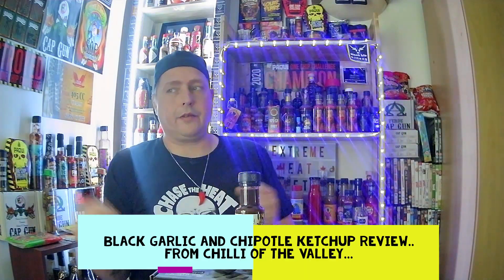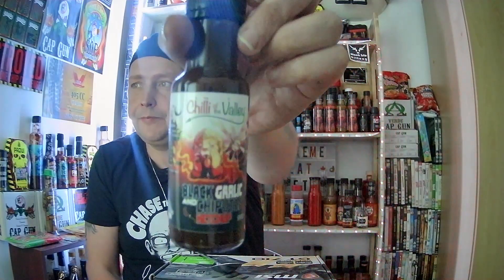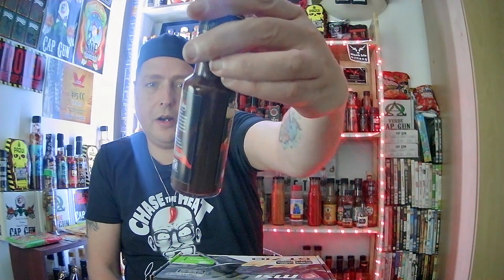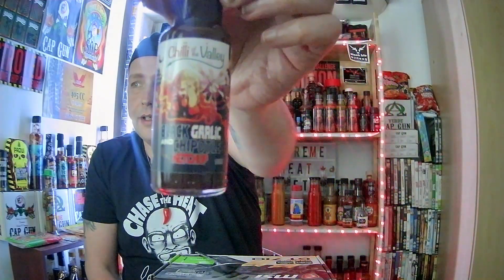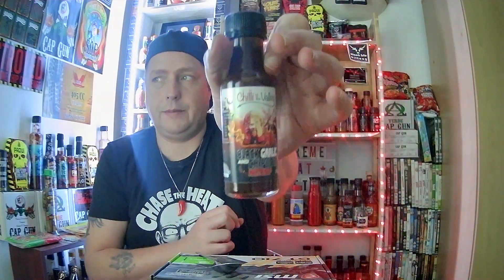Hey everybody, welcome back to Extreme Hit Pete. Today I'm doing a sauce review from none other than Chilli of the Valley's Dan Reed. I'm reviewing a black garlic and chipotle ketchup. This was sent to me by my secret Santa in Sons of Fire this year, so I had no idea he sent me it. When you see Chilli of the Valley, you know it's going to be a quality product.